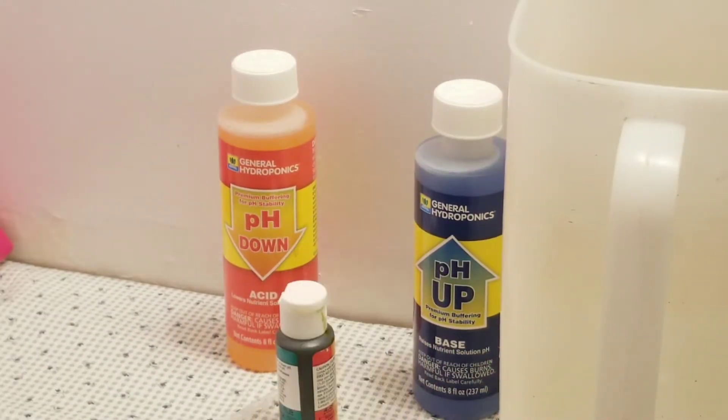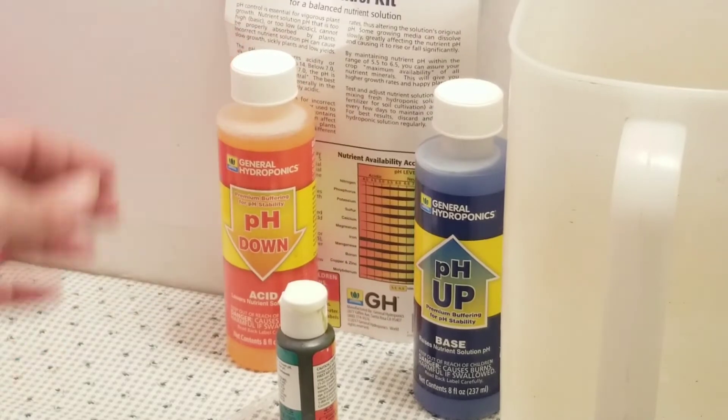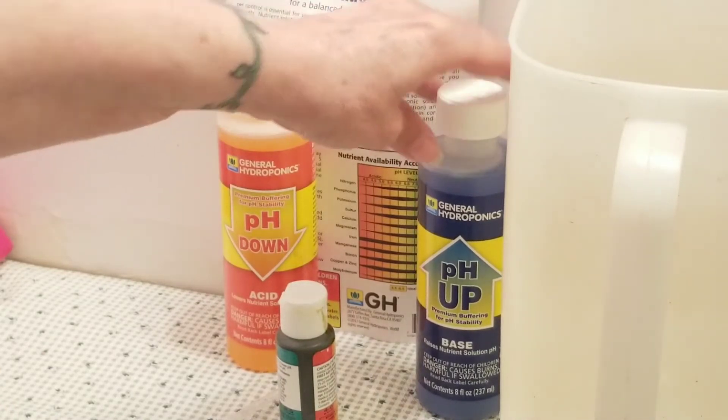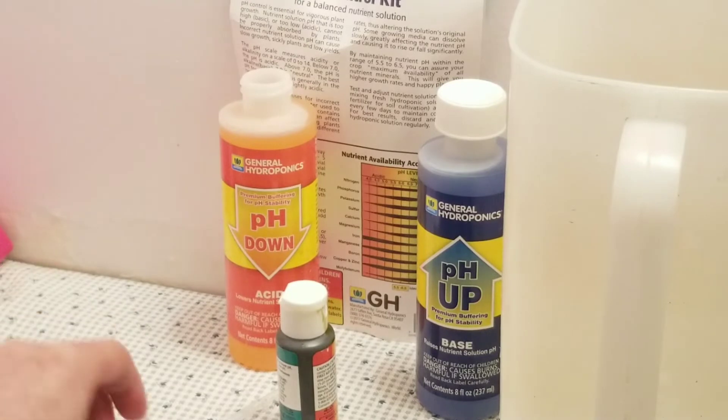But I'm not applying the products today — I just wanted to tell you how important this is, and that none of the information I give you is going to be helpful. As a matter of fact, it might be hurtful. I just want to show you how to add these drops if you need to, because I would be happier if it was a little bit more green.